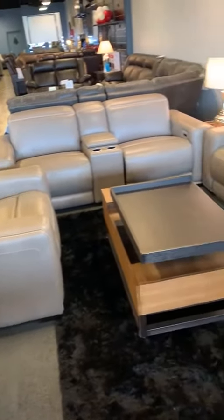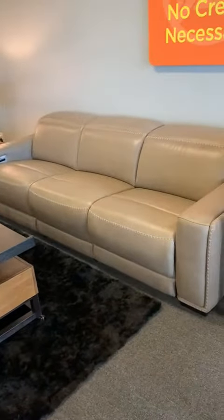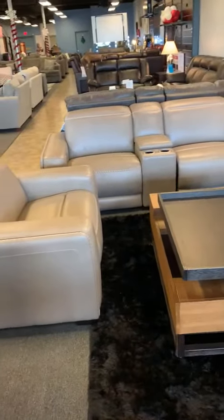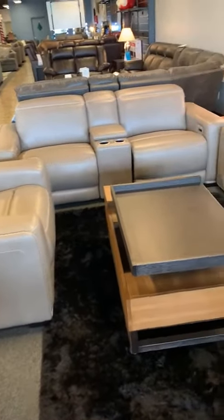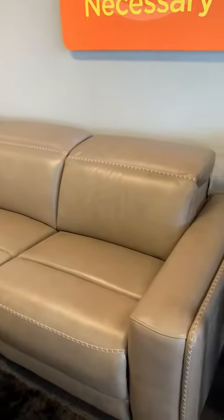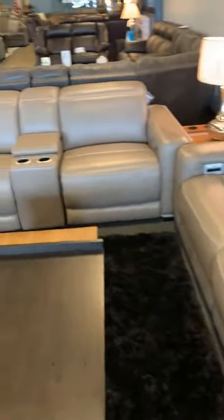Hi everyone, this is Jessica at Bien Home Furniture with this beautiful three-piece power reclining set. This set is 100% real leather, so it will last you a pretty long time based on your interior wear. This is also in the color of mocha, which is very complimentary to your living room set.